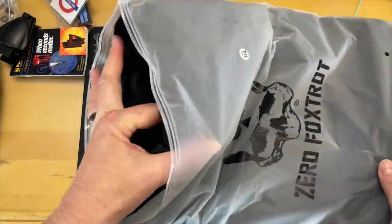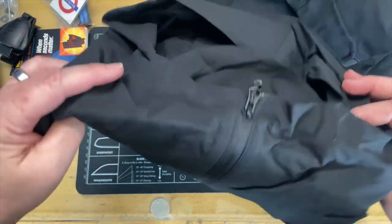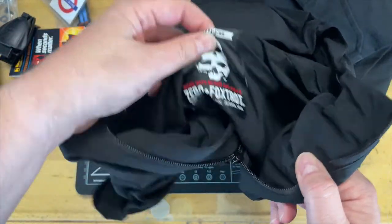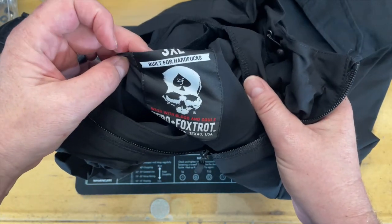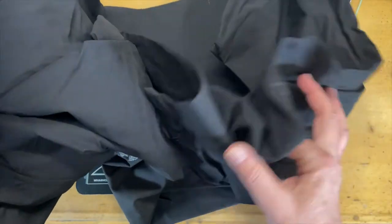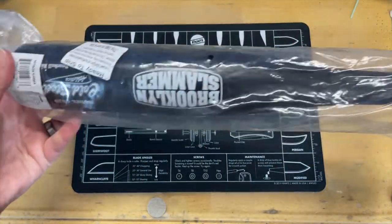What else is in here — it appears to be a jacket. Yeah, this looks like a windbreaker. It's a Triple XL hoodie windbreaker from Zero Foxtrot — 'Wash with blood and souls, built for hard fucks.' We'll try this on a little bit later. Let's go ahead and get to the next item.